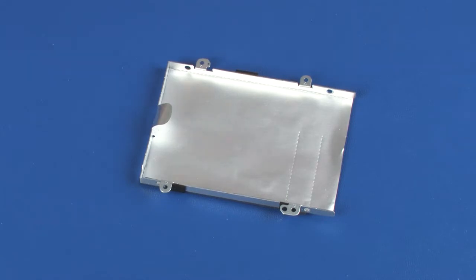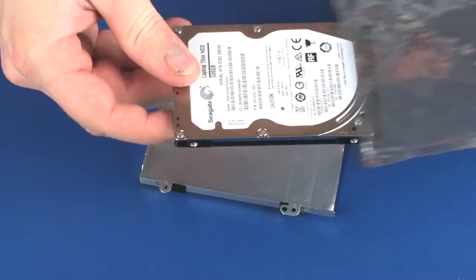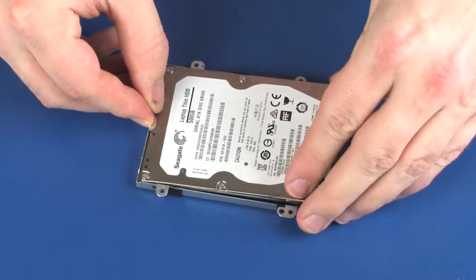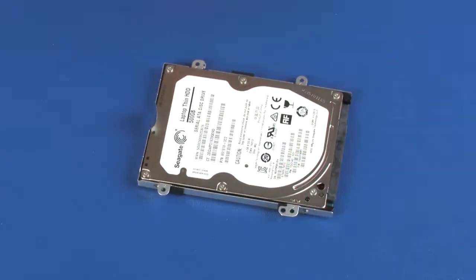Replacement. Remove the hard disk drive from the static-dissipative bag and place it into the hard disk drive bracket. Replace the four 3.5 mm P1 Phillips-head screws that secure the hard disk drive bracket to the hard disk drive.